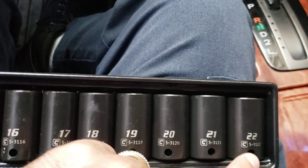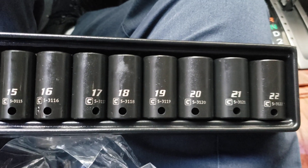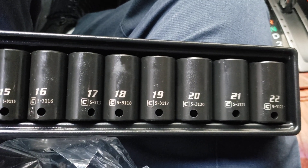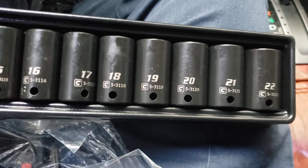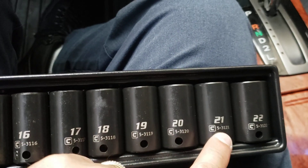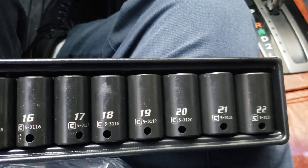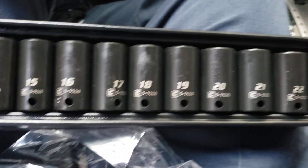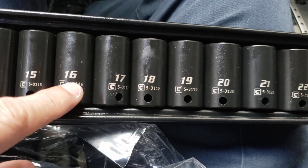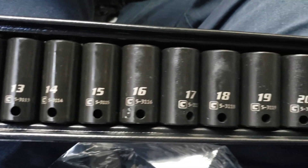I also have another set from BlackHawk, but those are for axle nuts — they're huge, like in the 30s, like 34 and 35. I need to see if I have 23, 24, 25 in impact, because I think I have them but they're not impact. Those are the ones I want to get next, in this same Capri brand. So there you have it — all the way from 8 all the way to 22.